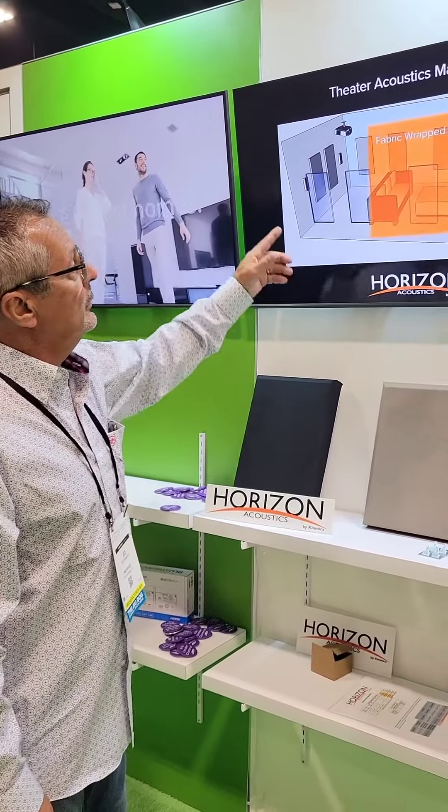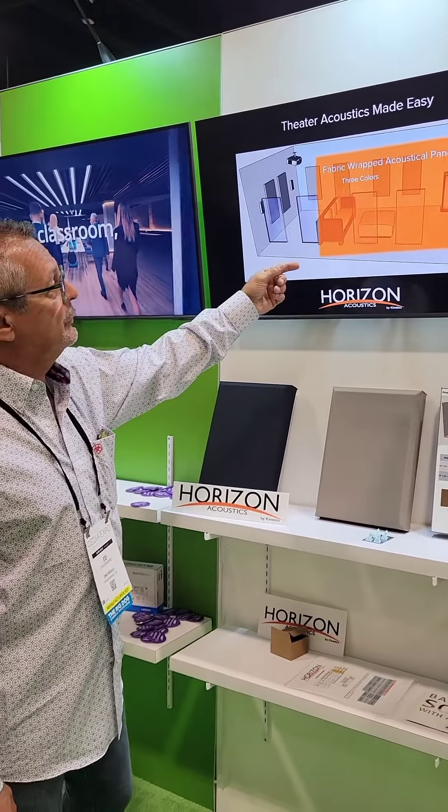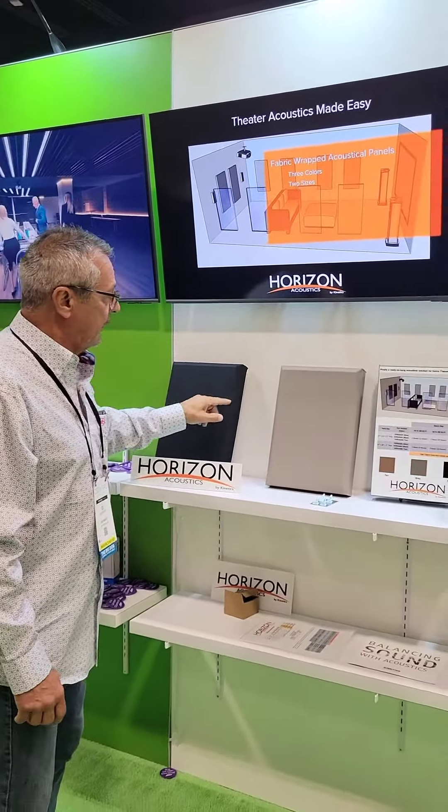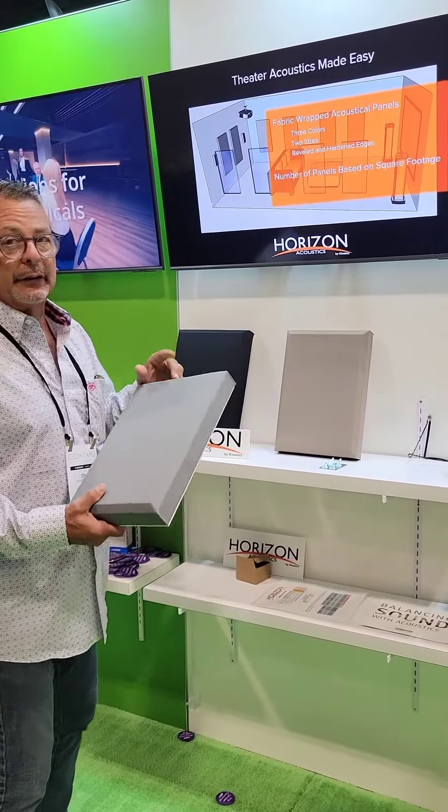Acoustic panels just through the powerhouse members — these are fabric-wrapped acoustic panels coming in three colors: gray, black, and tan, and two sizes: two by two and two by four.